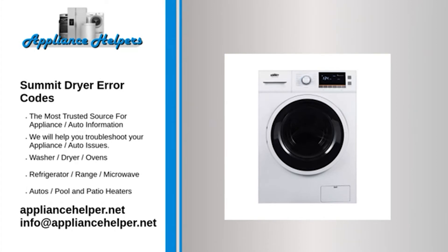Code EC4 — Problem: The temperature of the air vent. Fix: Ask a technician to repair it. Code EC5 — Problem: The dry temperature sensor. Fix: Ask a technician to repair it. Code U01 — Problem: The door is locked. Fix: Ask a technician to repair it. Code U02 — Problem: The door is not locked. Fix: Ask a technician to repair it.